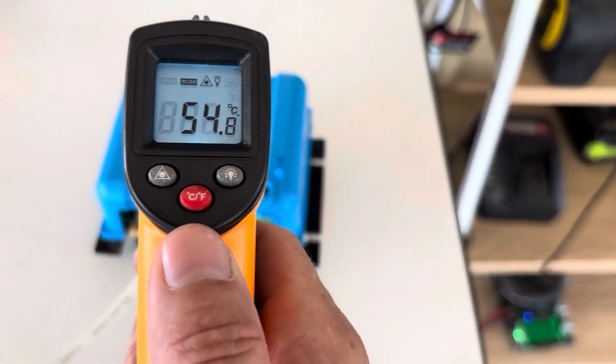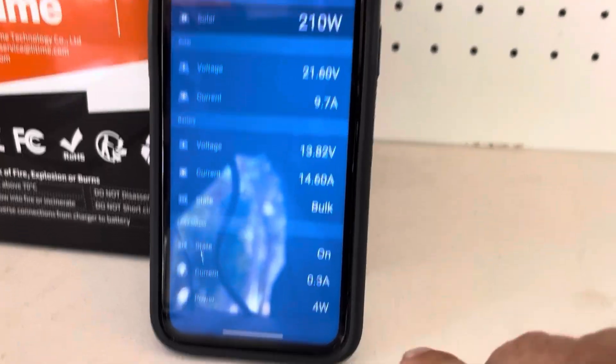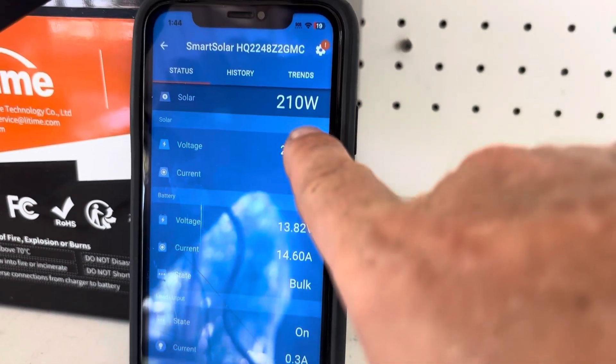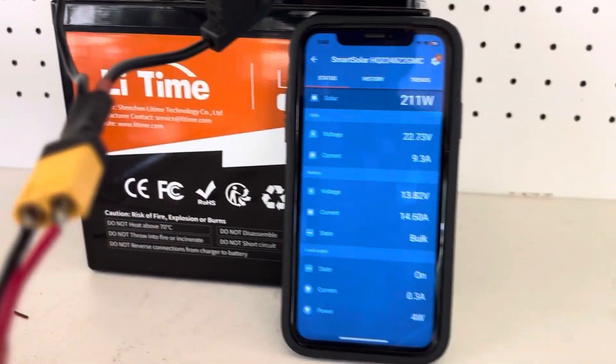It's probably cooled down around five degrees Celsius. We'll keep it going for a bit longer. As you can see, the load output is four watts, so this little fan is using four watts, 0.3 of an amp. We're still putting in 210 watts into the battery.